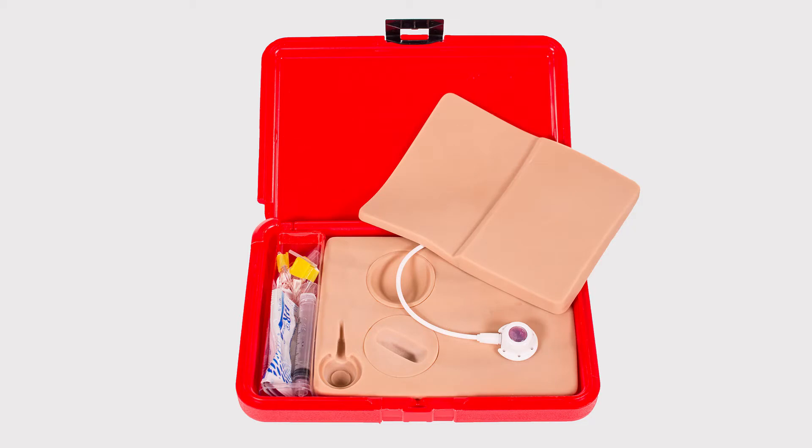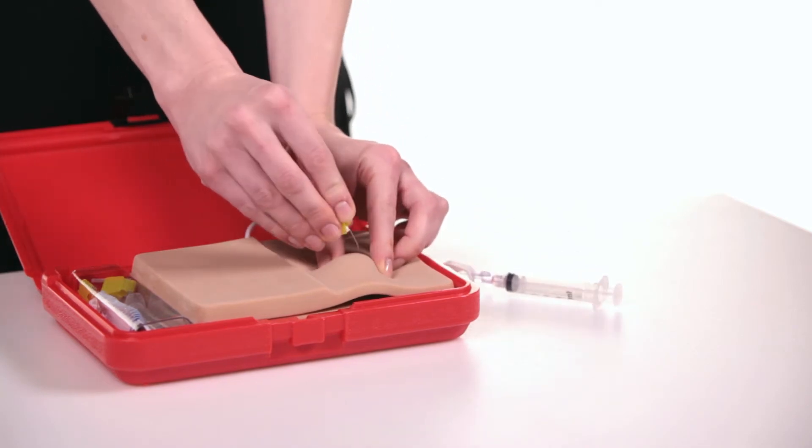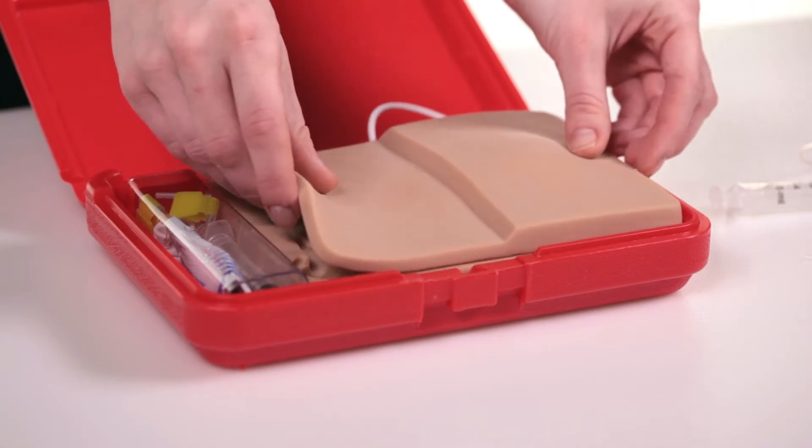When you open the model, you will notice it has a skin flap with two thicknesses. The thinner side is used to demonstrate accessing a port at a standard depth and the thicker side a more deeply placed port.